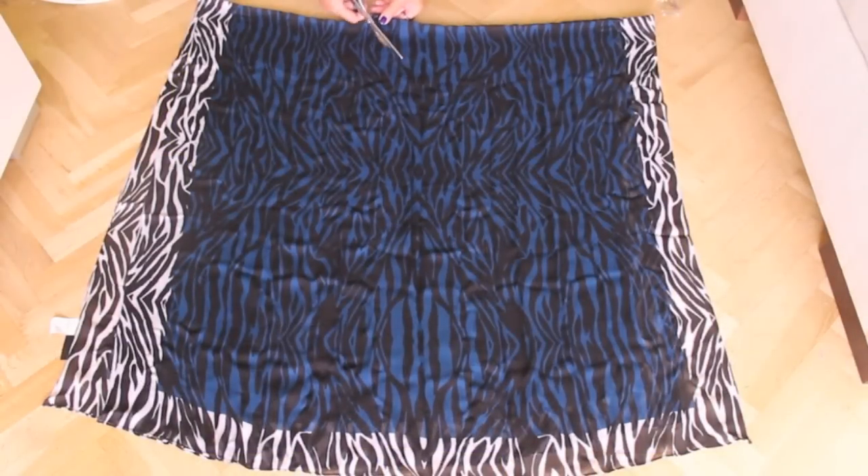Hi everyone! For this tutorial you'll need one big scarf. I used the woven winter scarf by Kipling. You'll find the link for this item below.